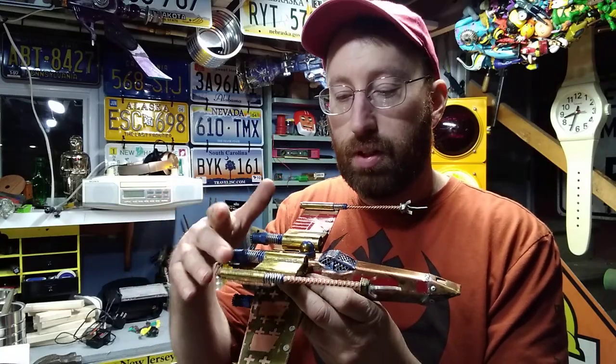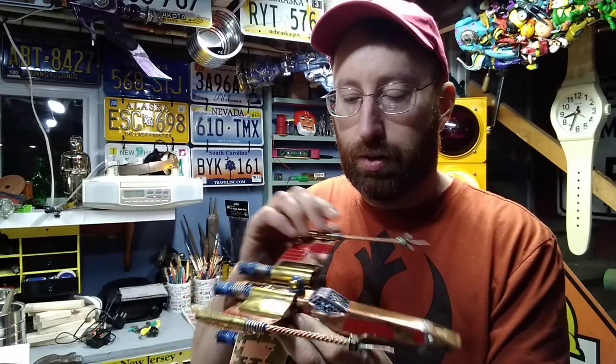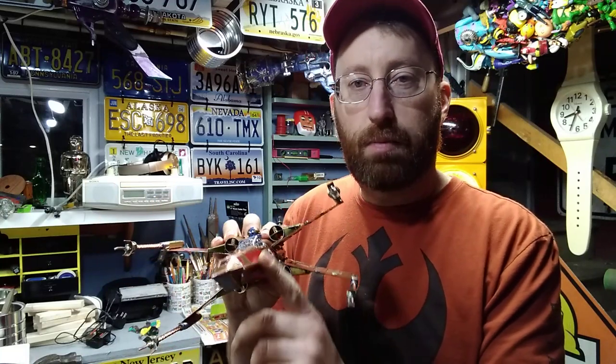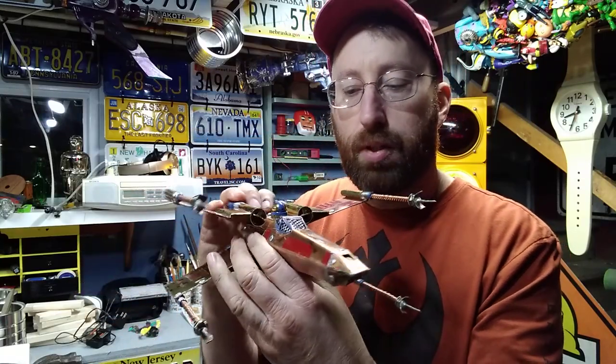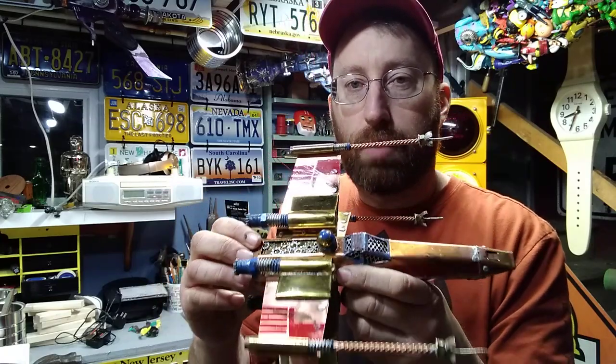Go watch the video of how he made this. He used sheets of copper, copper wires, brass. He hand bent the copper sheet to make this beautiful shape. He soldered, riveted. It's really an incredible art piece.